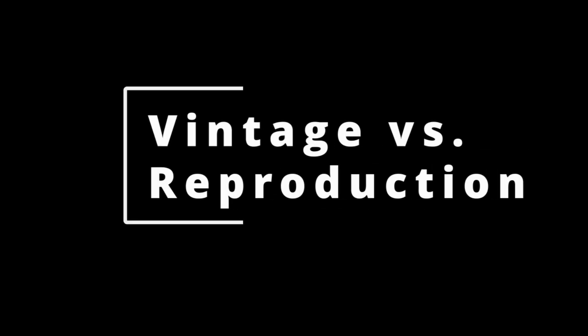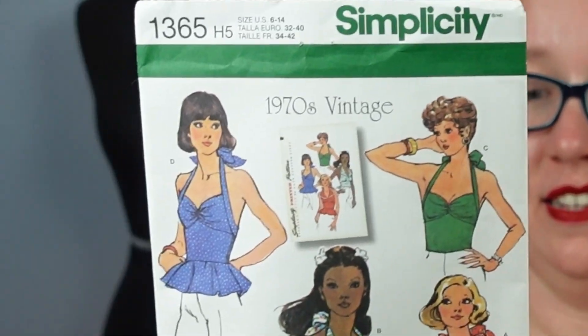While you were shopping in your local sewing center, did you ever stop and think that the Simplicity reproduction pattern might not actually be a reproduction of the original? Hi, my name's Stephanie Canada, and this is yet another episode of Vintage vs. Reproduction, where I take the original vintage pattern — this time from 1974 — and compare it line for line to its modern reproduction, number 1365.